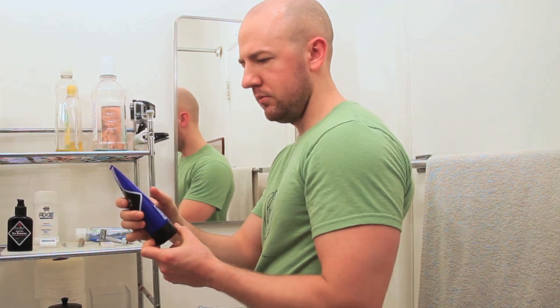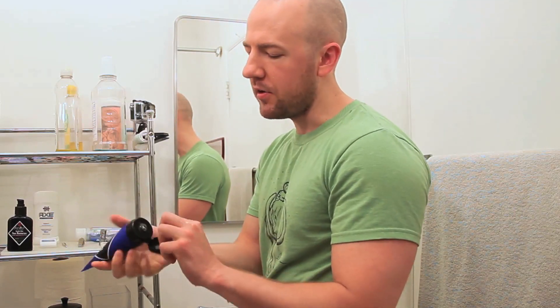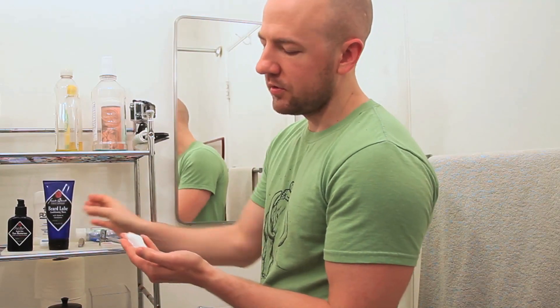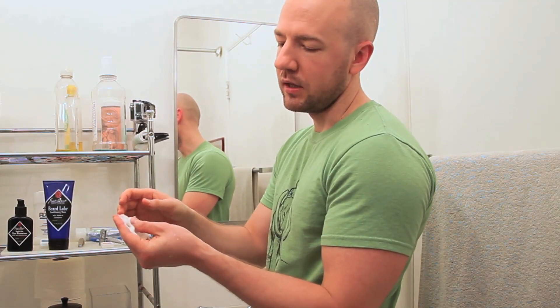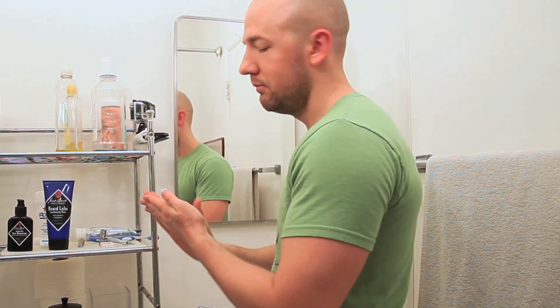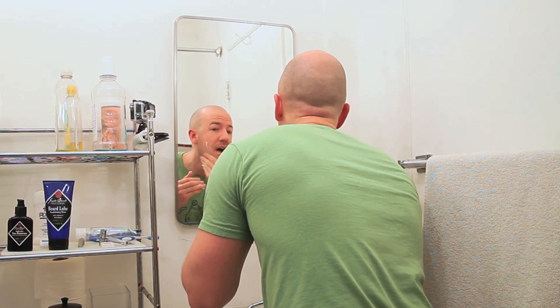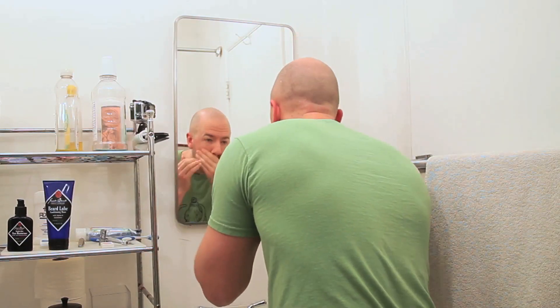It says here on the back to use a quarter-sized amount in your hand — that's all it should take. So I'll be the judge of that. It looks like — well, it kind of looks like yogurt. It smells good. It says on the back that it goes on clear. As you can see, it kind of goes on clear — kind of looks like I just dipped my face in a bowl of yogurt and ice cream and let it dry, but whatever.